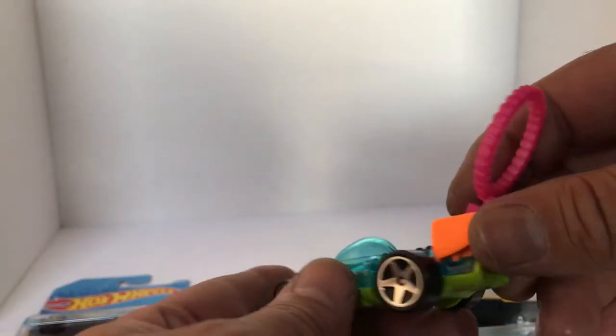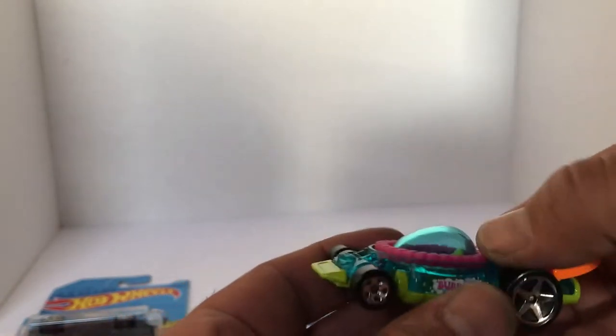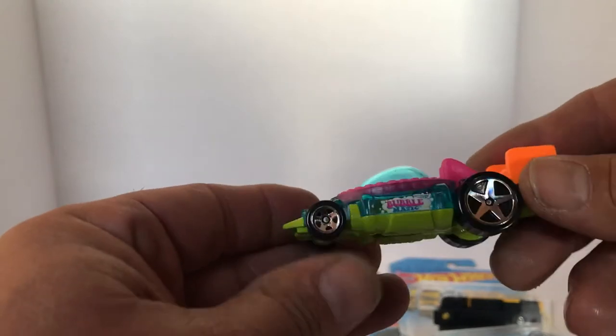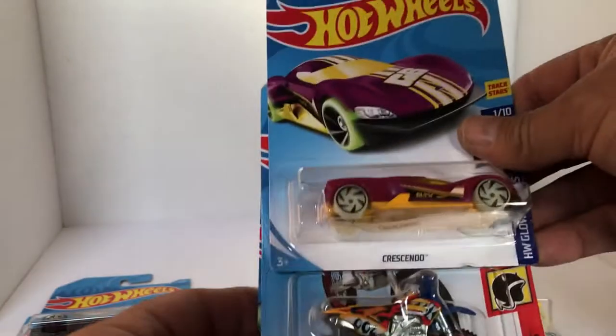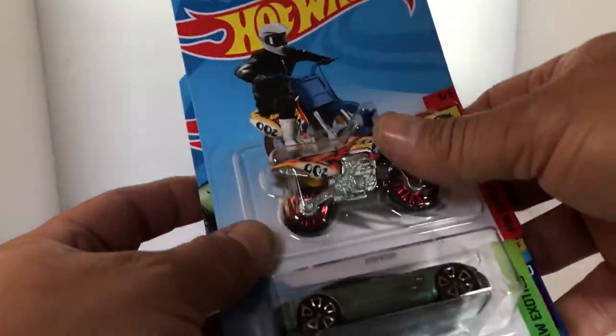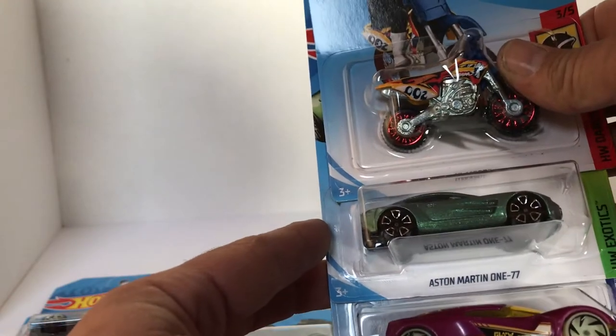It's ready to blow some bubbles. That thing's awesome. Very creative. Got ourselves the Crescendo, the HW450 dirt bike, and it's a pretty wicked beetle-green Aston Martin.